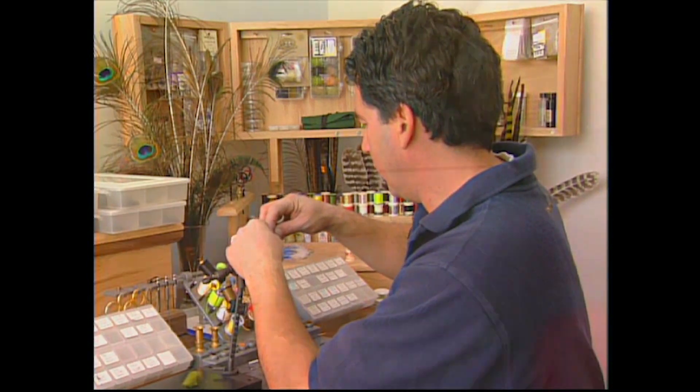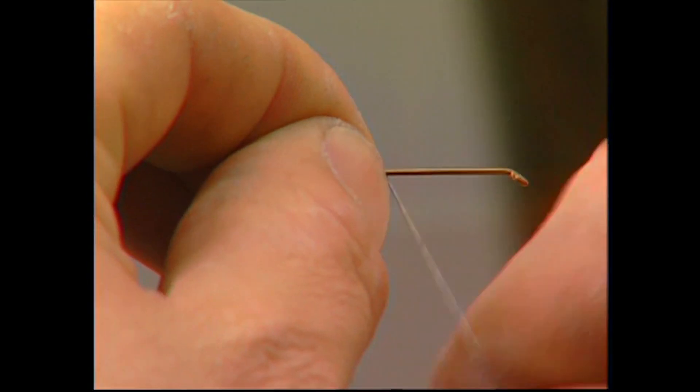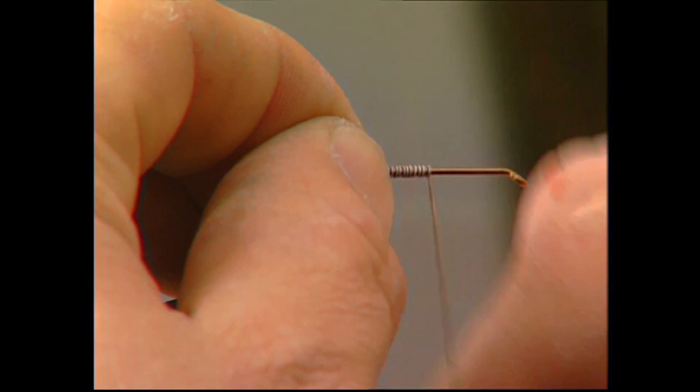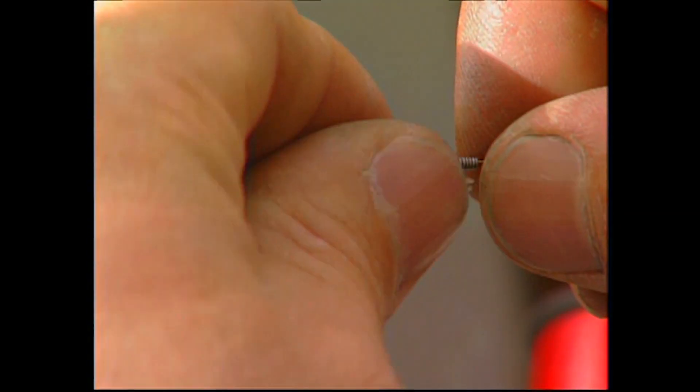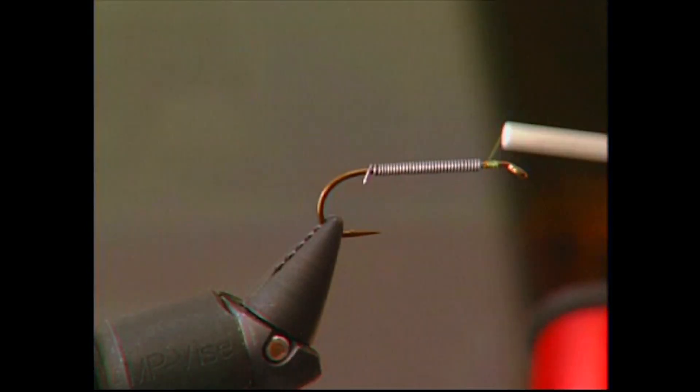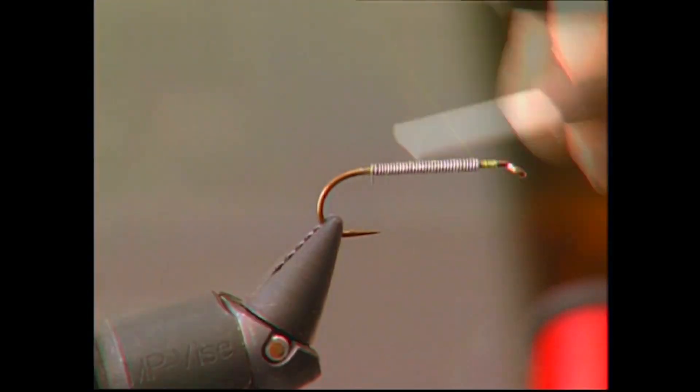First thing we want to do is add a little weight to the fly. Take your 0.015 lead and just wrap it around the hook so the hook is fully covered with thin lead wire. Then take your green thread, tie it in, and cover up the lead wire so it doesn't move on your hook.